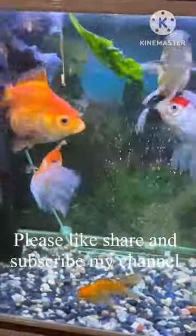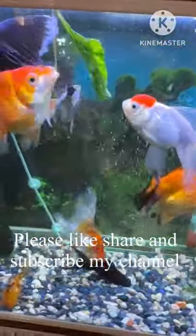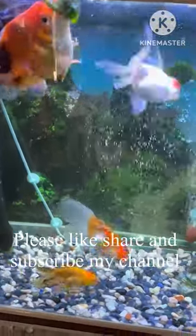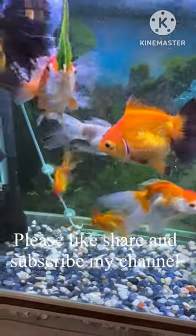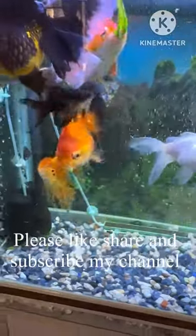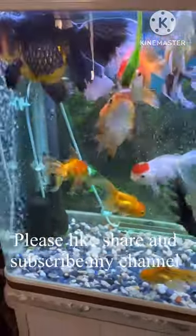Today we're going to talk about spinach — I'm going to feed spinach to my goldfish. To feed spinach to your goldfish, first you need to boil it in hot water until it becomes soft.